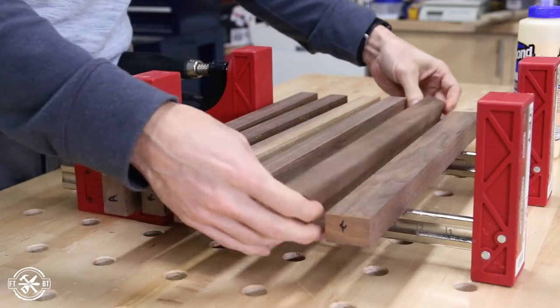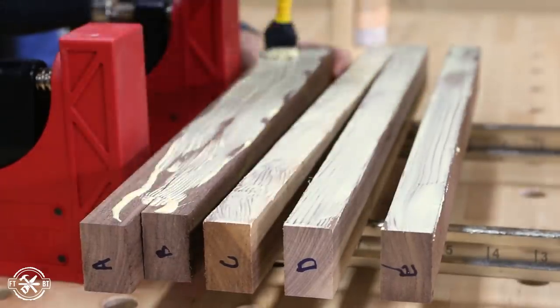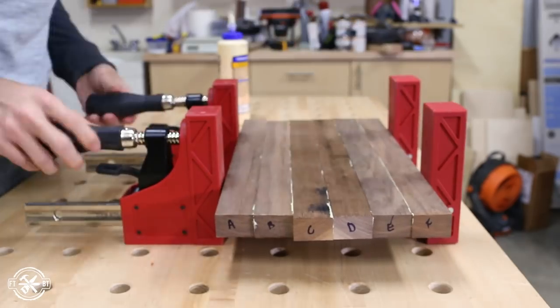When you're applying the glue you want enough that it has a nice squeeze out, but you don't want to overdo it either and just make a huge mess.